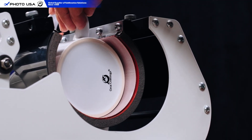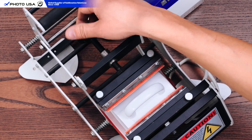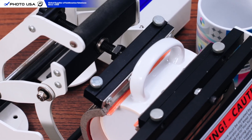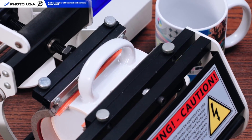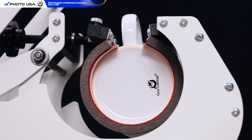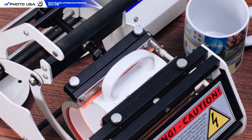First, we place a blank mug into the press and adjust the pressure knob for a snug fit. Why a blank mug? Preheating with an empty cup helps the heating pad warm up evenly and steadily. This not only ensures consistent transfer quality, but also extends the life of the heating element.